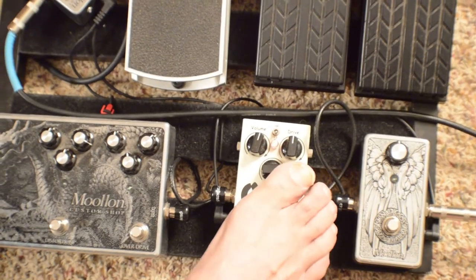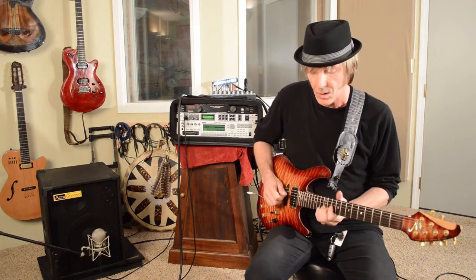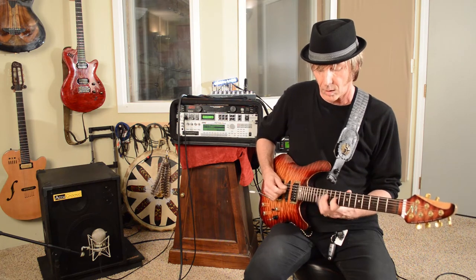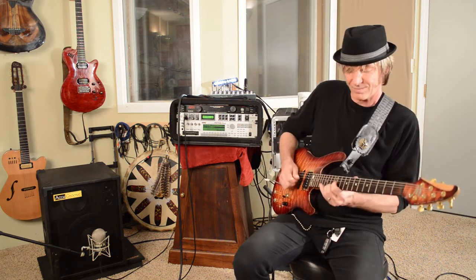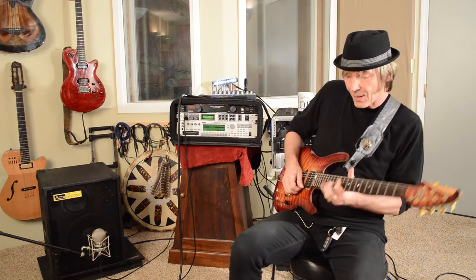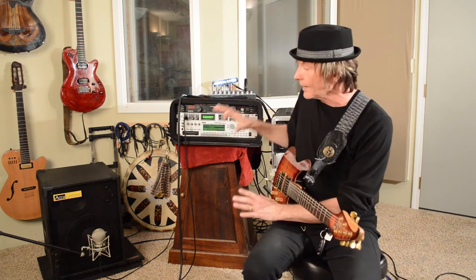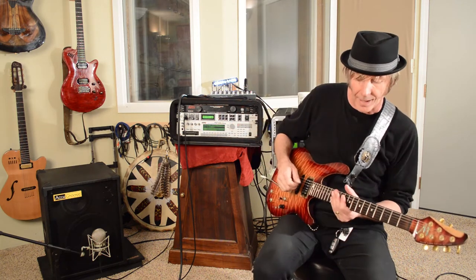If I grab the OCD pedal — very nice and bluesy and at the same time, a great natural tone from the actual cabinet.